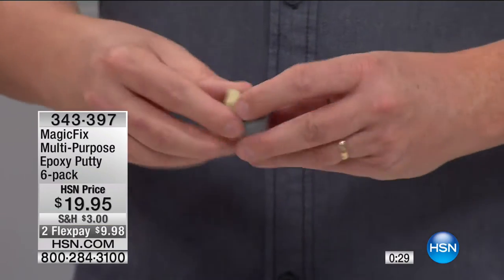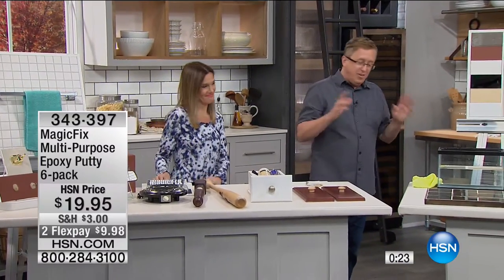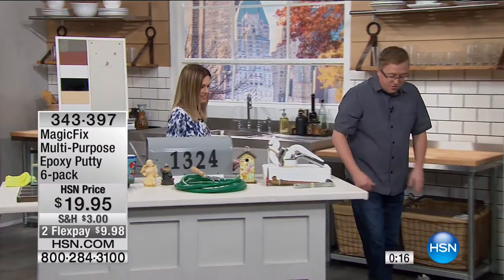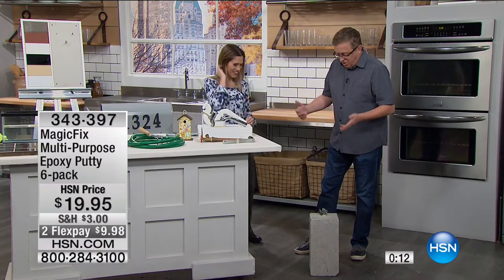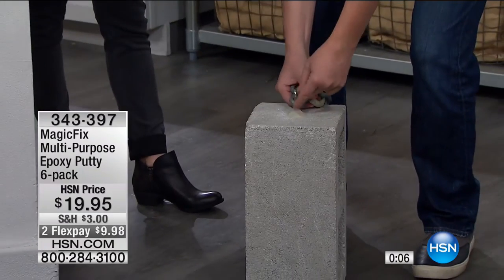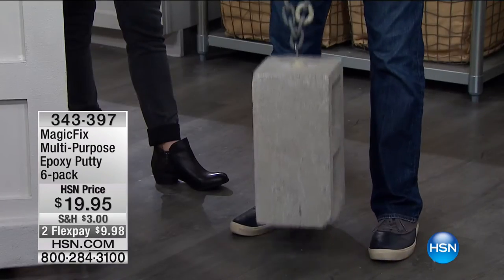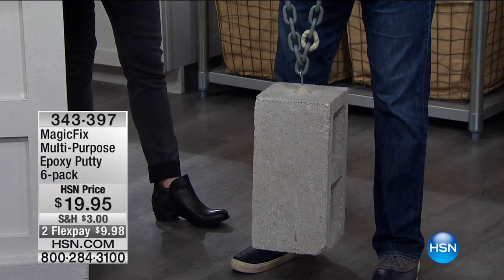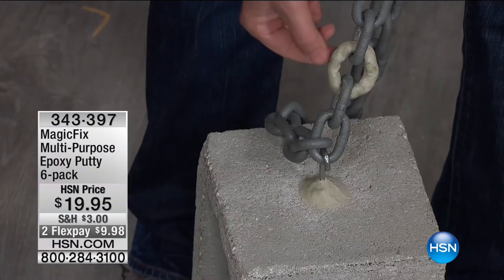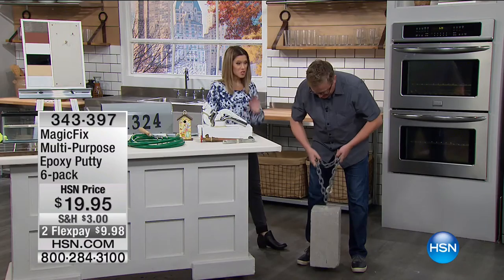Is that amazing? We have a feat of strength. We have a concrete block here, and you see that hook? It's actually Magic Fix to the top of this block. And I'm going to lift this up — that's Magic Fix holding that up there. And one of the links of the actual chain itself is made out of Magic Fix as well. It holds up to 200 pounds. Withstands water. Basically can fix any two surfaces together.